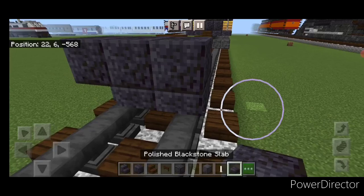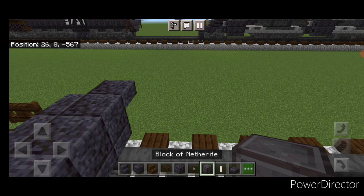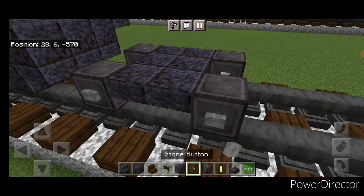Put three polished blackstone blocks on top and three polished blackstone slabs underneath them on the upper hip box of the first layer. On the very top edge of the sides, put a polished blackstone slab on each side. Come behind, skip one block back, and get a netherite wheel on each rail with an end rod axle. On the upper hip box, two rows of three polished blackstone slabs, another set of netherite wheels and an end rod axle, then put a stone button on the side of all four wheels.